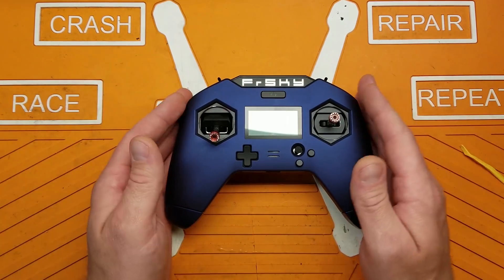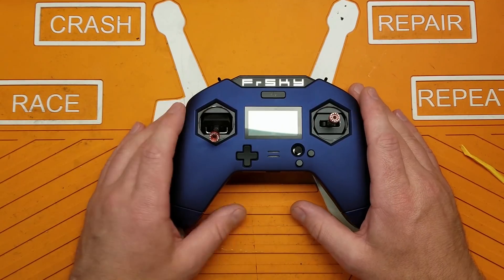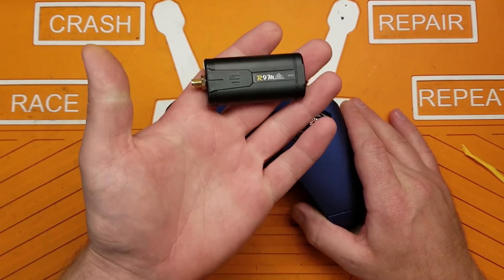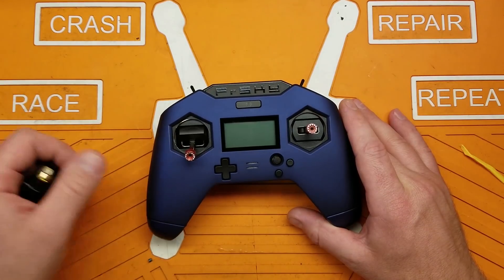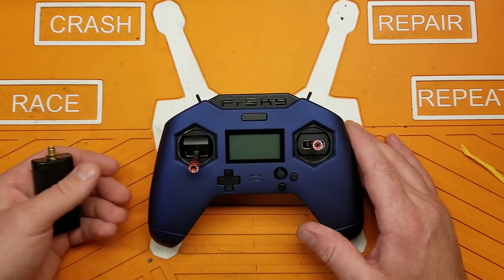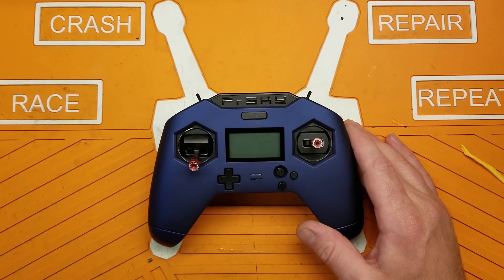As of right now, I don't have any receivers that actually work with this radio, which is a major bummer. I was hoping that my R9M light module would work, but currently the firmware inside this radio does not work with any external modules. There are plans for it to work - this thing came out way earlier than it should have and things aren't quite ready.